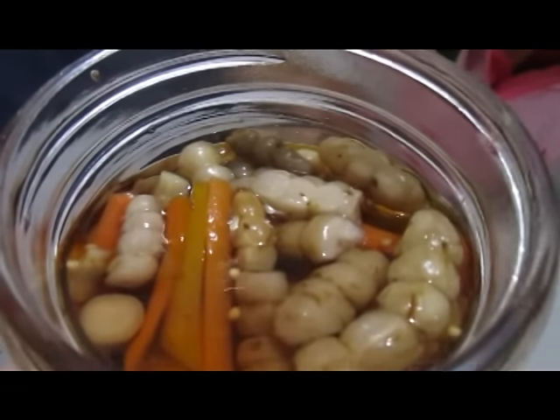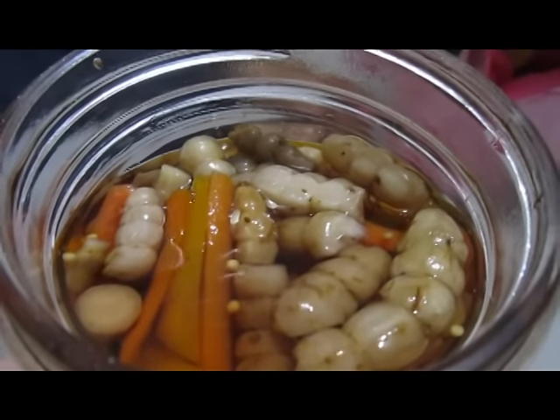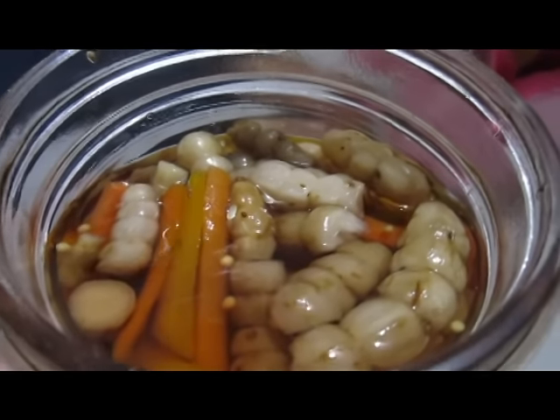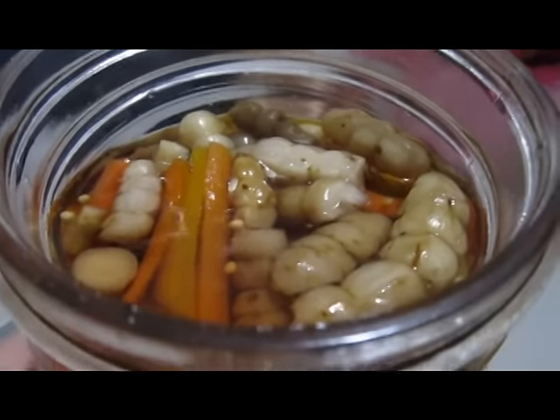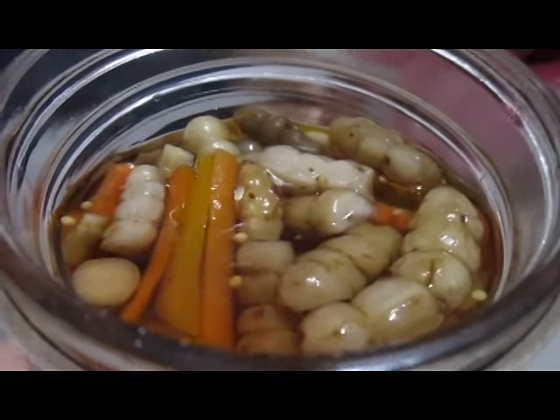Florida betony actually has a nickname: rattlesnake tails. Yeah, rattlesnake tails. And they kind of look like worms too. Also called grub potatoes.